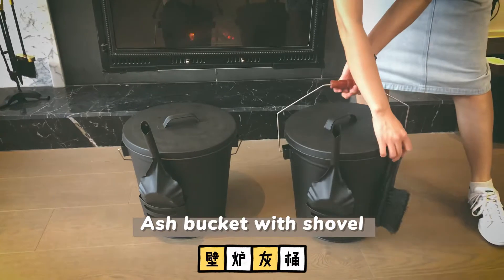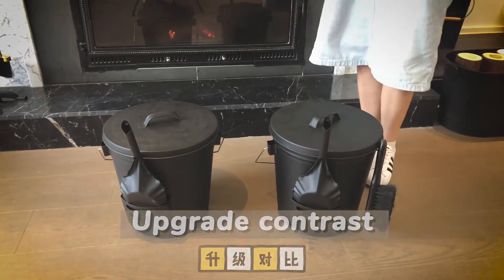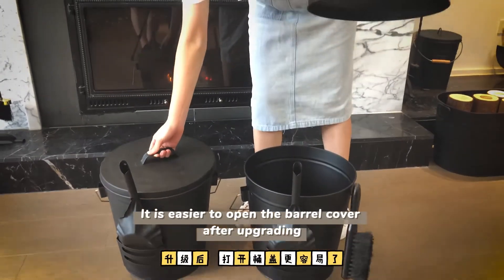Ash Bucket with Shovel. Upgrade Contrast. It is easier to open the barrel cover after upgrading.